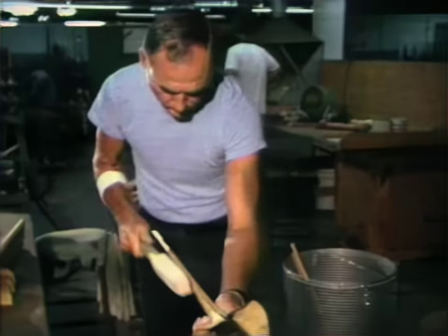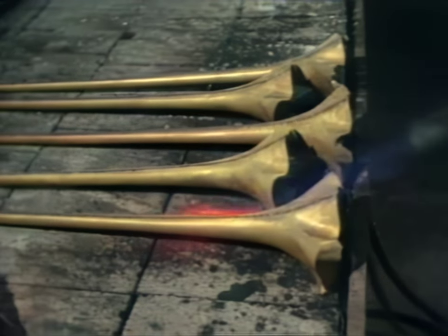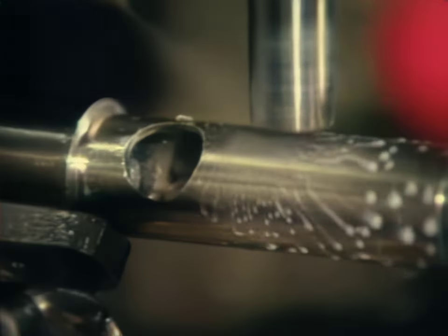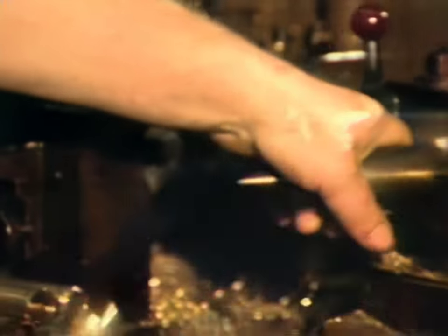Initial forming is done by hand. In another part of the plant, workers have started to make the horn's valve cluster.